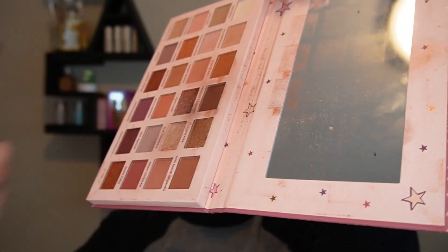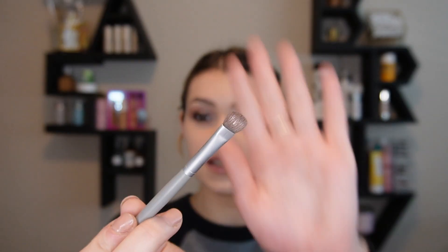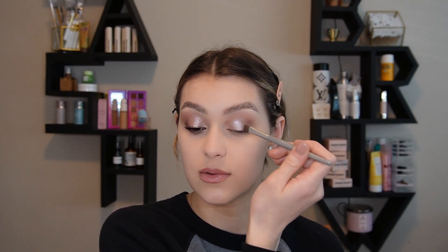If you have eyeshadow shimmers and you get a lot of fallout when you apply them, or the sparkle isn't showing up as much as you want it to, take some setting spray and spray it onto the eyeshadow. Then take your brush and it will sweep onto your eyelid so easily — you can see the sparkle way more. I'm taking it with this brush here, just in the inner corners and sweeping it out towards that brown.